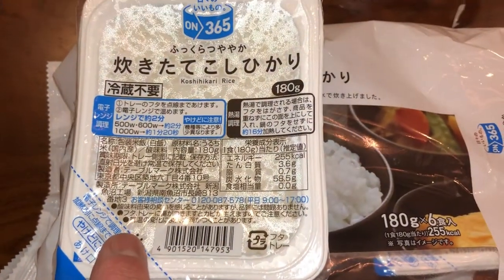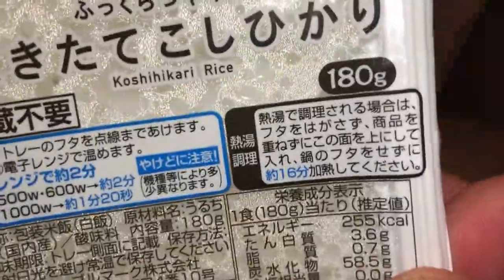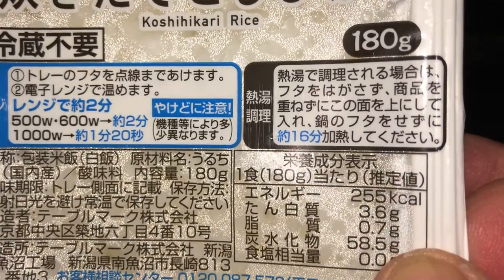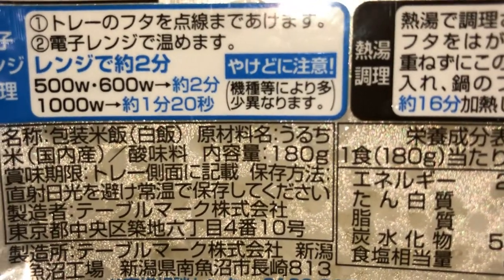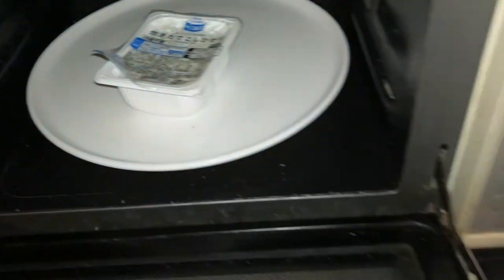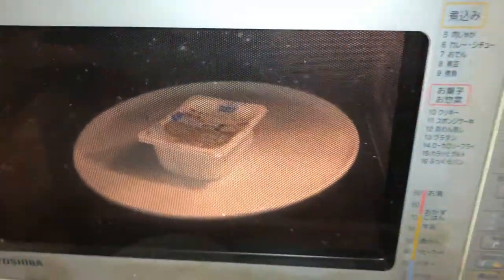What you have to do is peel this corner up to this line — up to the dashes. That allows the rice to be cooked. Now it's ready for the microwave oven. It tells you if you set it to 500 to 600 watts, cook it for two minutes. If you have a 1000 watt selection, you set it for about one minute and twenty seconds.